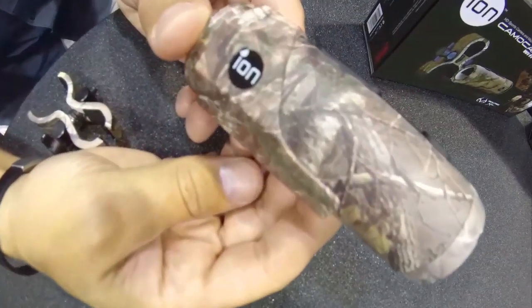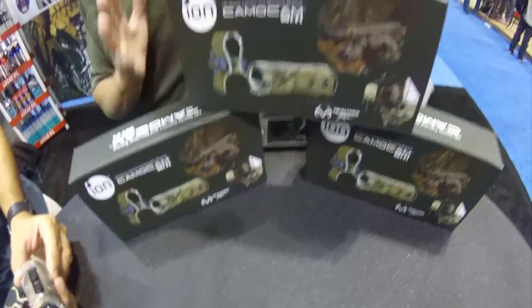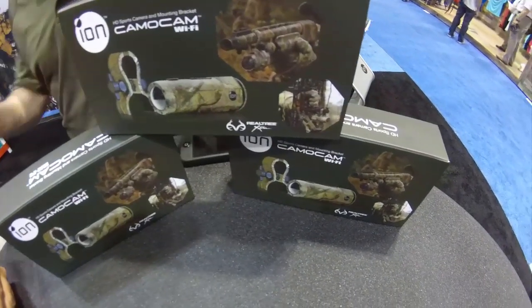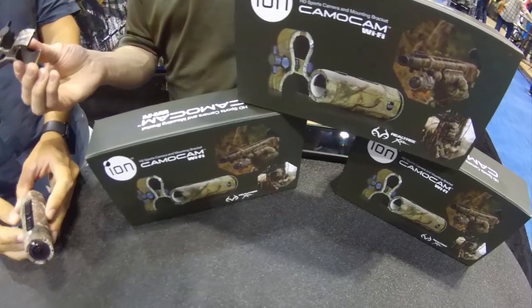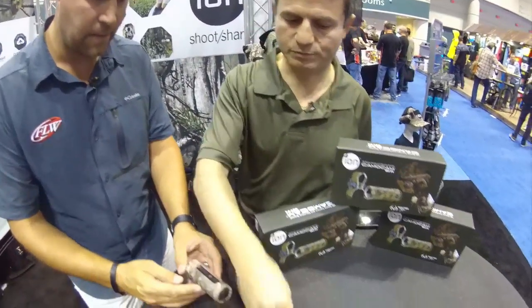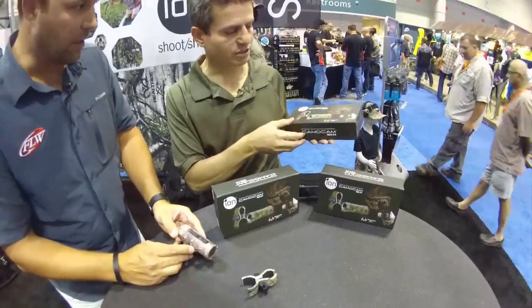When you look at the packaging and the type of things that we're doing here, we're making it so that when someone buys this product, it's ready out of the box. We've got this new mount that's made here in America. We've designed this mount so that it's multi-purpose, which is a really neat device. It comes with a cigarette lighter adapter, all in a nice neat box.